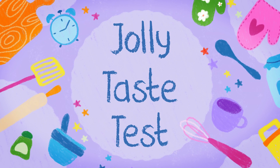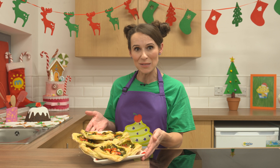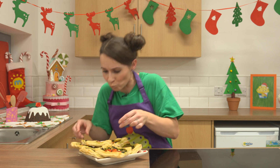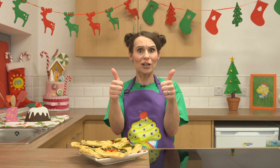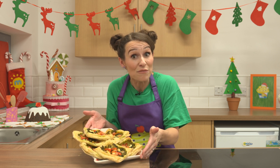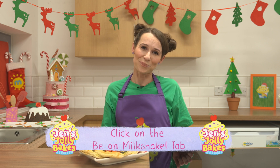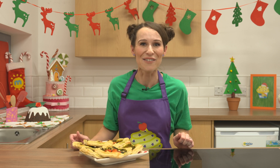It's time for a Christmas jolly taste test. Wow, look at these — they look like little Christmas parcels. Which one should I choose? I'm going to go for this one. Mmm, tried and tested. That's a jolly good Christmas bake. Why don't you try making these? You could serve them at a festive party. Let me know how you get on. Ask a grown-up to head to the Milkshake website and click on Be On Milkshake. Have a lovely Christmas — I hope it's a delicious one and I'll see you very soon. Bye-bye.